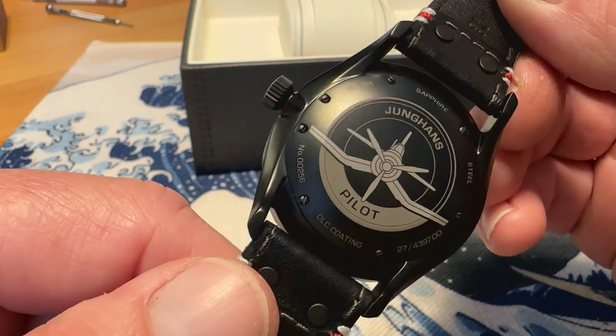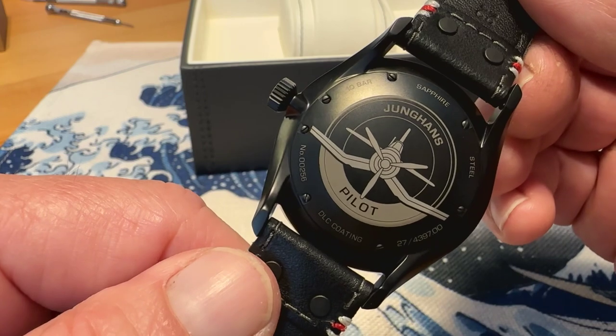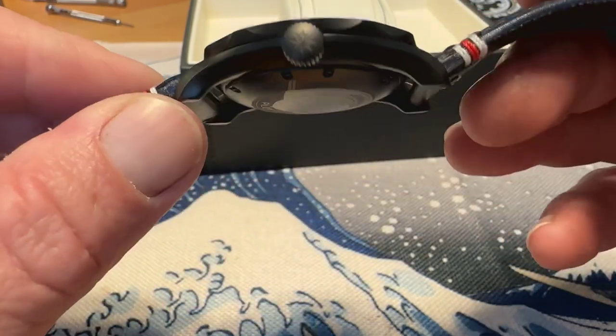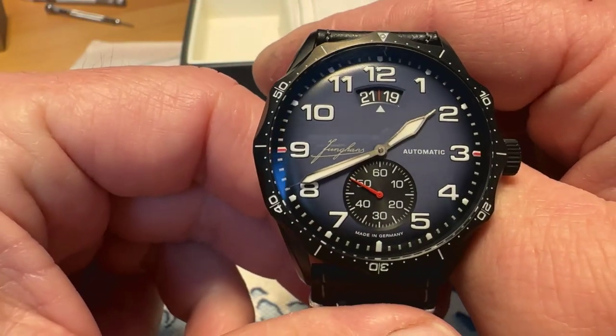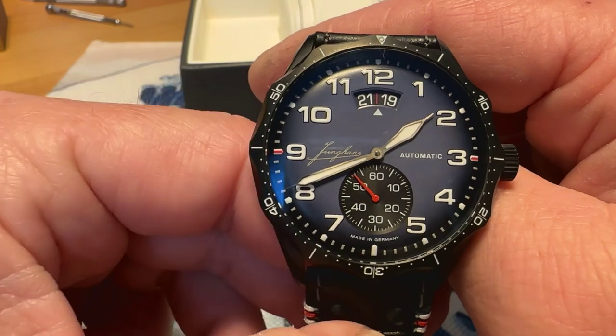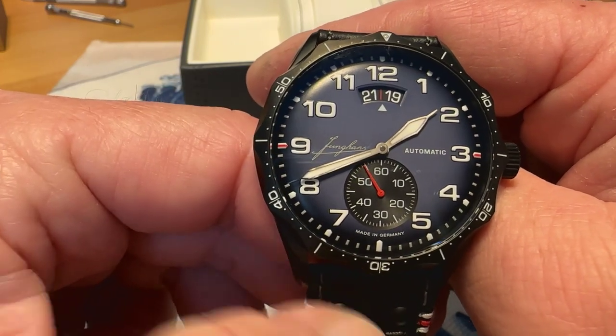On the back you've got sapphire, steel, DLC coating. Gorgeous watch — love the case shape. Just a really cool looking watch, something a little bit different. Stay tuned for a full review video on this one.